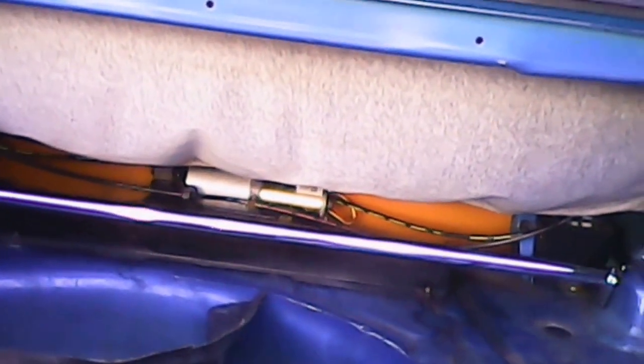Hey everybody, this is part two with 6A. As you can see, the bar and everything's in good shape. I had to go grab this piece out of the parts car and I'm gonna cut it to fit, then take it back out and cut the other one. I'm gonna wash them up real good and let them dry — it won't take long in this heat in the afternoon.